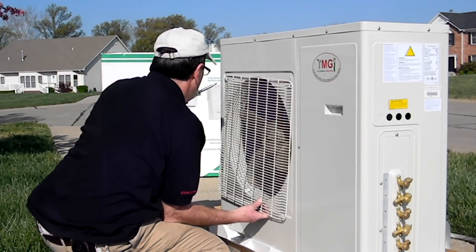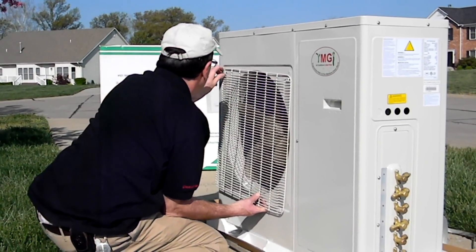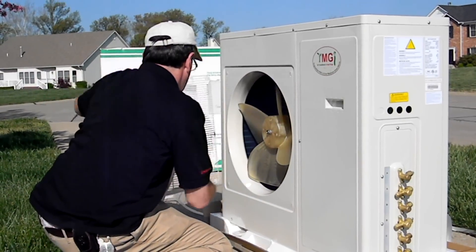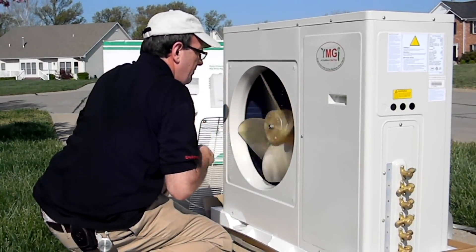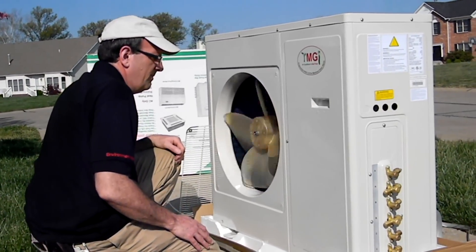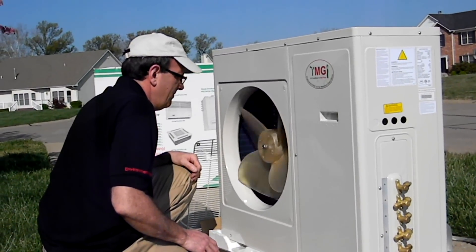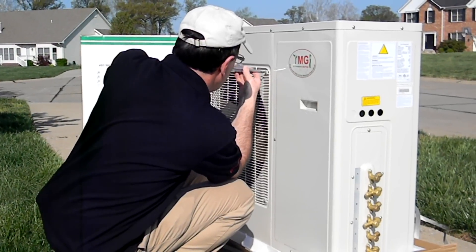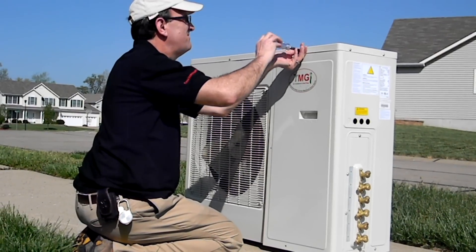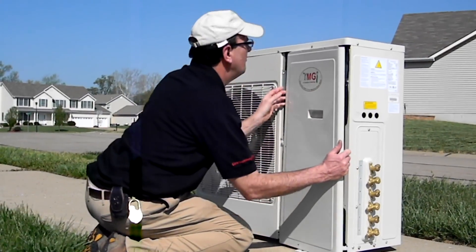Next, remove the fan guard and check for free rotation of the fan. We recommend removing the fan guard and turning the blade by hand to prevent possible damage to the blade. After checking the blade, replace the fan guard to its correct position. Open the electrical panel and note the position of the terminal blocks.